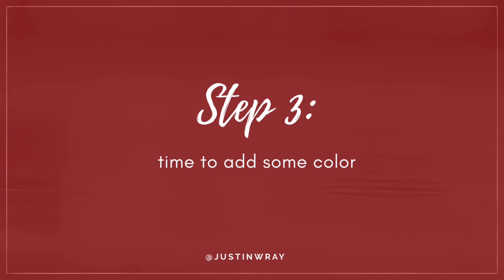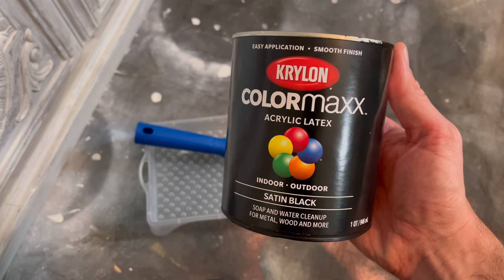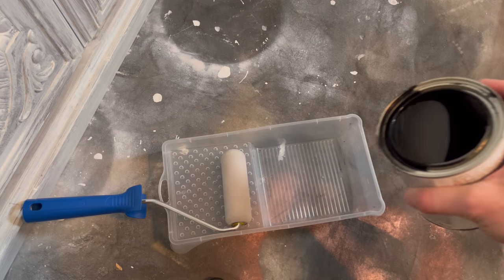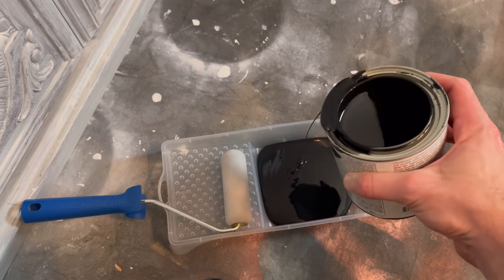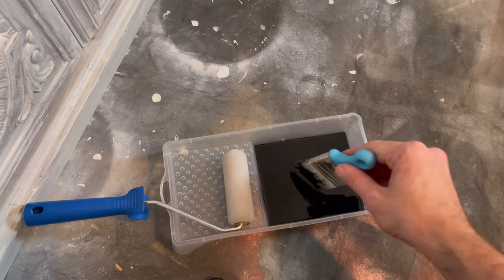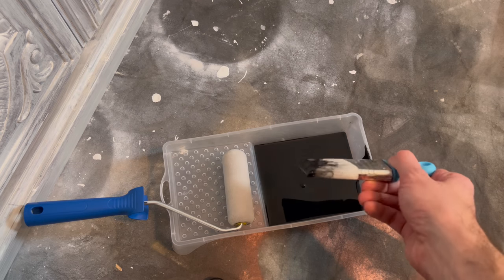Now that the piece was completely primed, it was time for the fun part. I used Krylon ColorMax Acrylic Latex in Satin Black. I love this paint — I used it in my last video in the flat version and it's just such a nice thick coat of paint. I think this black color is really pretty.